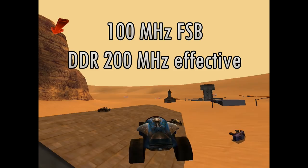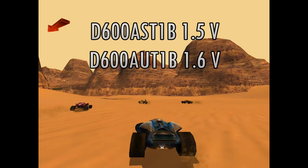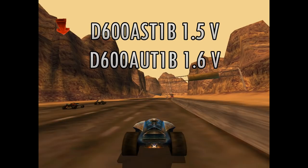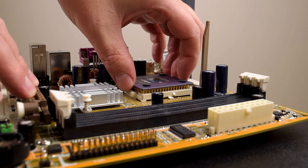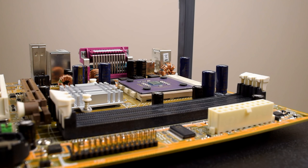The front side bus is 100 MHz but uses double data rate, so 200 MHz effective. There are two versions of the Duron 600: the AST-1B with a core voltage of 1.5V and the AUT-1B with a core voltage of 1.6V. The CPU die on the Duron is exposed, so you need to be extra careful when mounting the CPU cooler. A cooler with a bracket with three mounting points is recommended, as this spreads the load and can prevent ripping out the center hook.